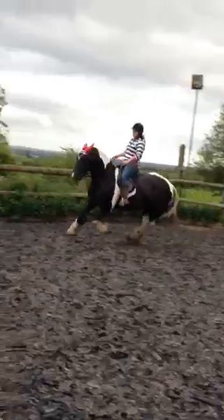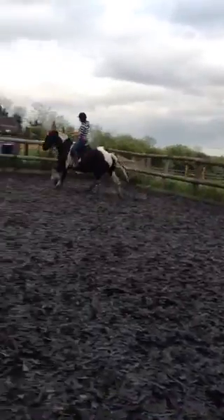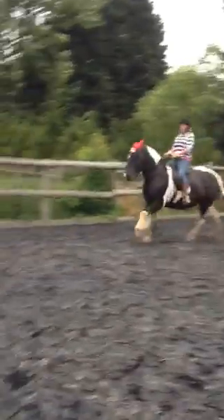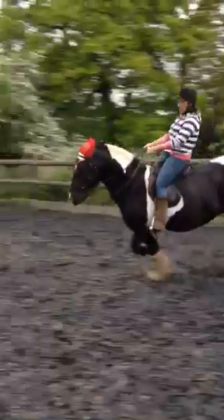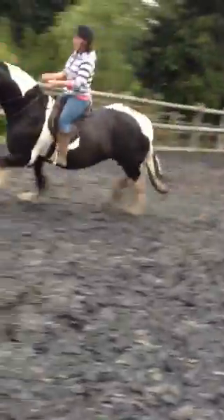Go. Good. Now half halt it. Half halt and then let go. Half halt. Relax down on the saddle, down on the saddle. Good. Heel down. Relax down onto the saddle. There. Good.